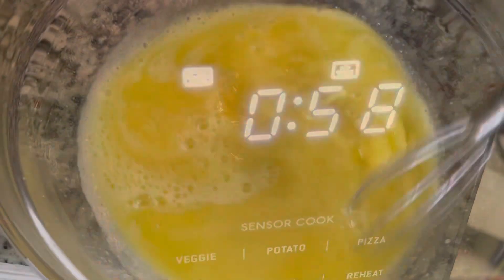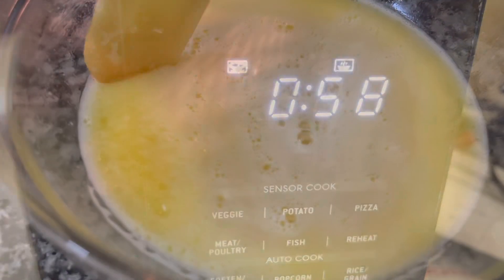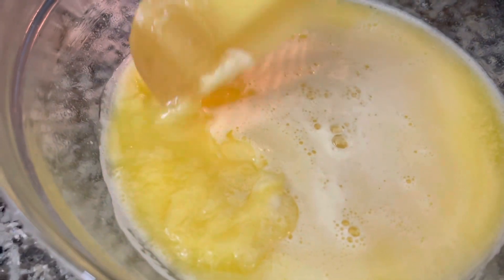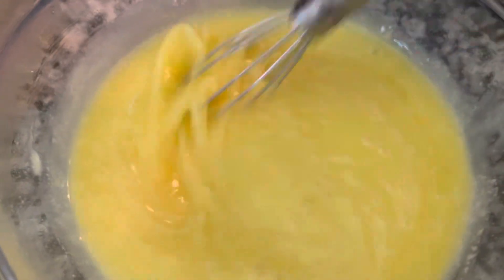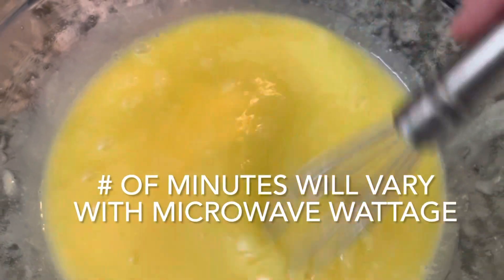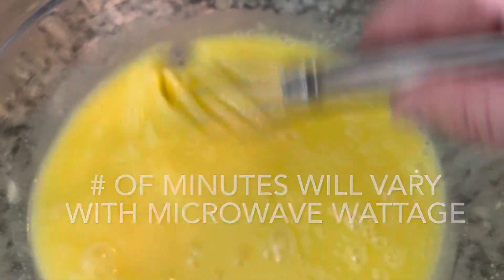Another minute. It basically is a very sweet, very loose lemon sauce at this point. Let's put it back in for another minute — number three. It is starting to come together. See how it's starting to congeal, but yet we still have the loose parts. That's why it's so important to whisk between the minutes that you microwave it. I have a pretty powerful microwave, about 1200 watts. If you have a lower wattage microwave, this may take a few more minute rounds.